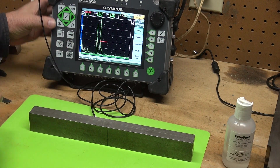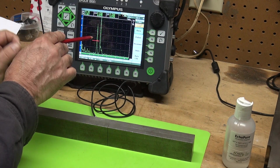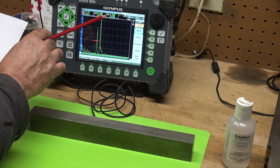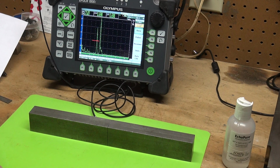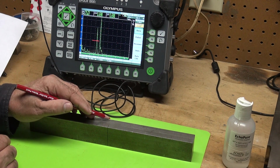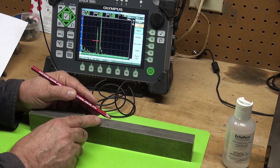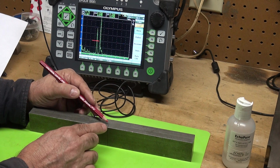When I turn off peak memory, let me move my gate over to capture that signal. I don't want to capture my corner trap because that's the thickness of the plate. Take 80% full screen height and look at my signal — my depth is 0.698, basically 0.7 inches. So it's saying the tip of this EDM notch is 0.7 inches down from the top surface. If I take my total thickness of 1 inch and subtract 0.7 inches, that leaves me with 0.3 inches.